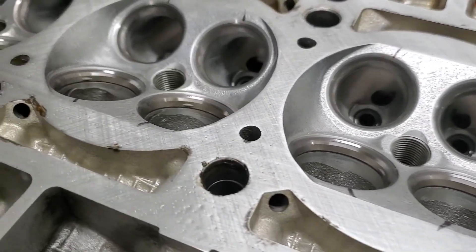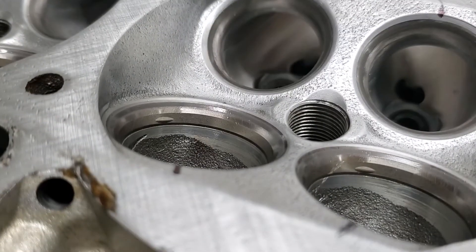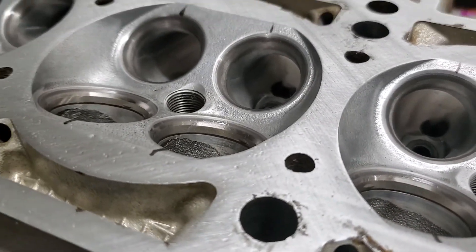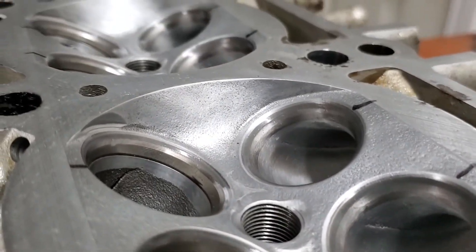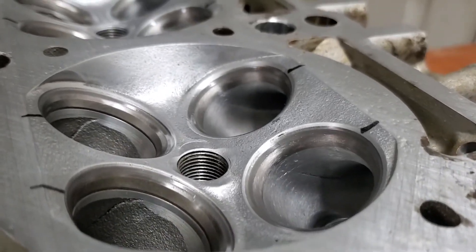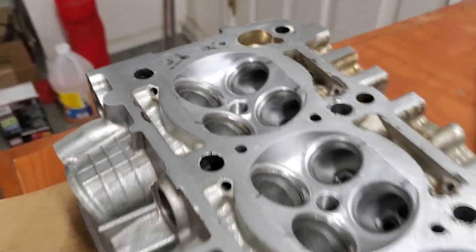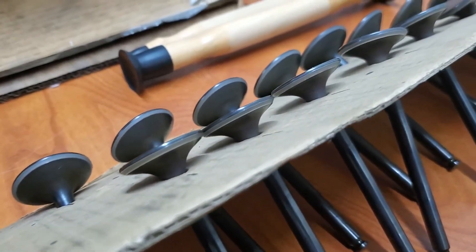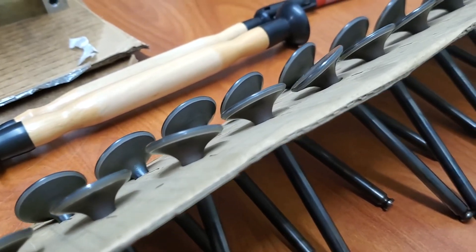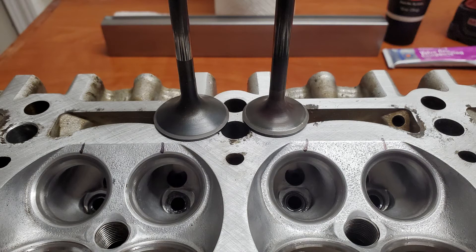Alright guys, we've got the head gasket mating surface on the head ready to rock and roll, and we've also got the valves seated into the head — so the valve seats are good to go. That means this thing is ready to be assembled, and the top end of the engine is going to be done in the next episode. Then we'll move on to the bottom end, and then the tranny and the turbo. Anyways, stay tuned, subscribe to see that, leave a like if this video is helping you out, and comment down below if there's any questions. I'll see you guys next time.